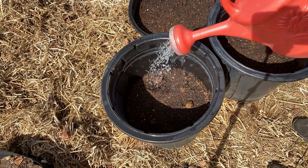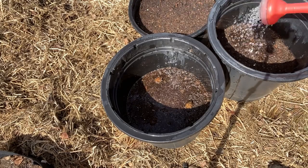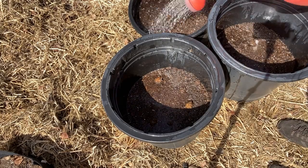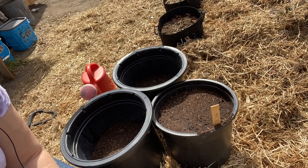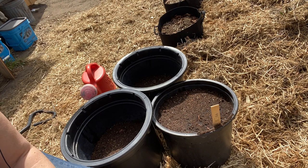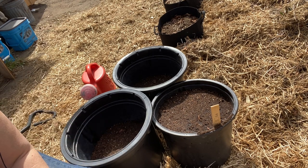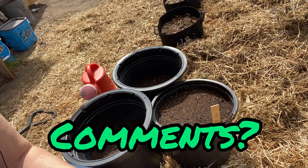Make sure you give everything a good drink and get that soil nice and saturated. I'm curious as to whether anybody has tried this method before — kind of the Ruth Stout method in buckets. If you have, or if you have any comments about this method, I'd sure like to hear them below.